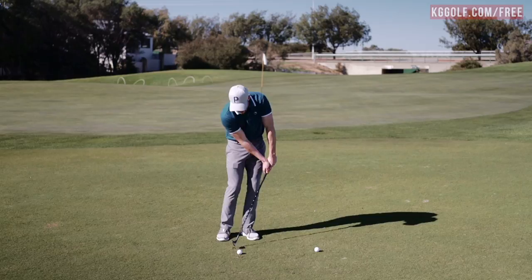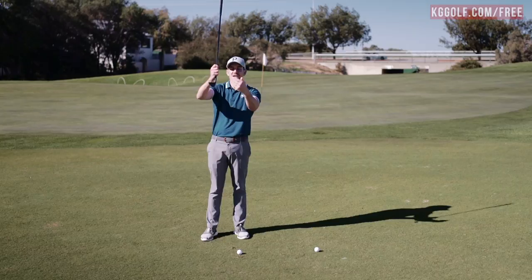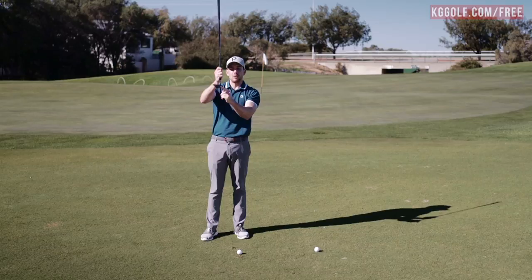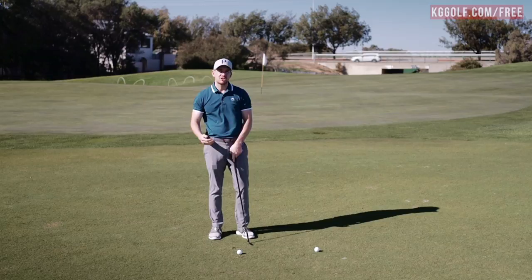This does a couple of things which encourages that club to dig and stop in the ground. First, when we lean the handle forward, it gets the leading edge exposed. The leading edge of the golf club — this sharp bit here — if we imagine the grass has got blades, it just simply gets in and sticks. It also, when we lean that handle forward, de-lofts the golf club and gets the face turning down, which encourages the toe to more likely dig. That's certainly going to encourage those chunk shots as well.